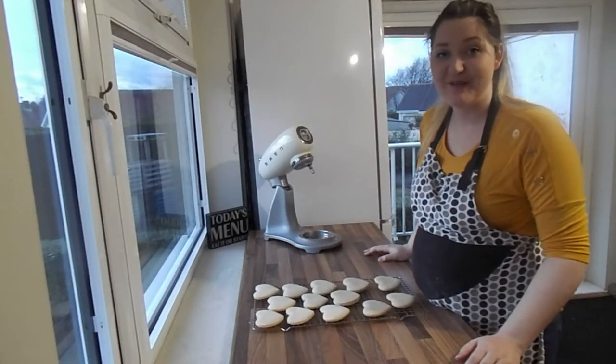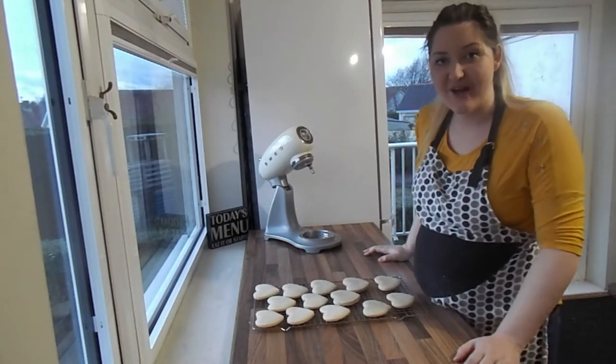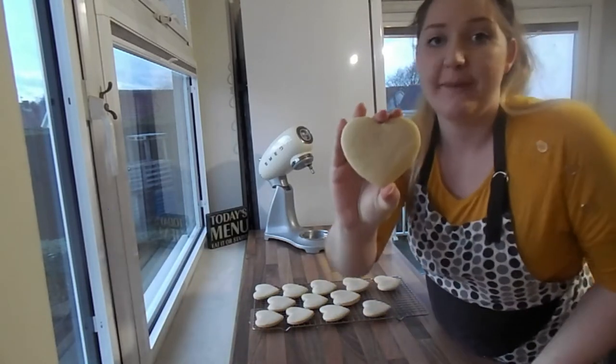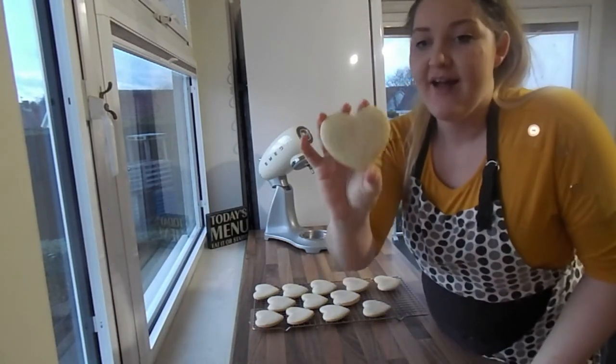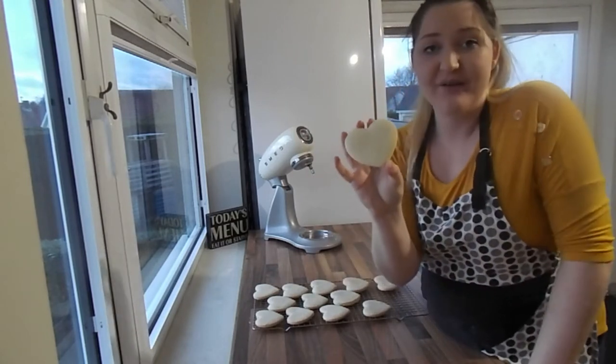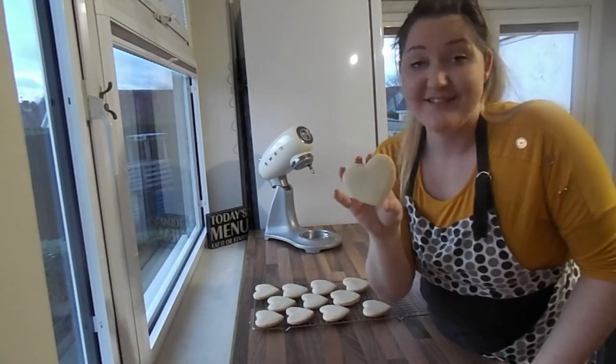Hi everyone, it's Michelle from Soup Baking. Thank you very much for tuning into today's video. We are going to be making some really yummy sugar cookies today. If you don't have a heart cutter, don't worry — you can use whatever you have around the house or any other cutter shapes. I promise they will taste amazing any way you cut them.